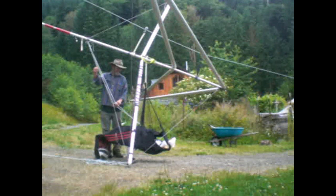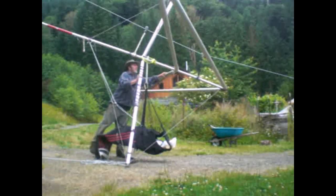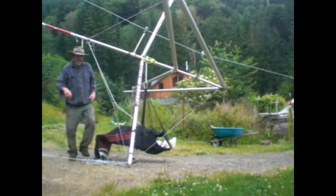There is no elongation of the thimbles. And I have tested this with up to 200 pounds in that harness, and the results are the same.